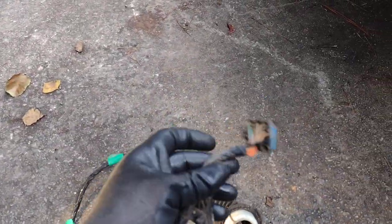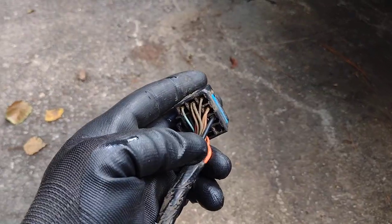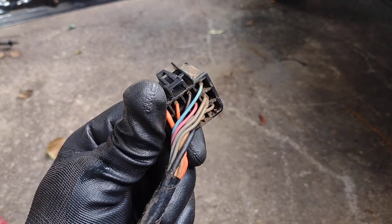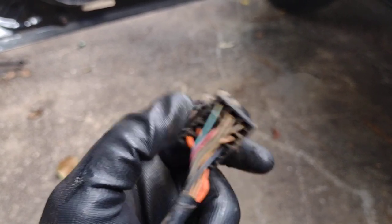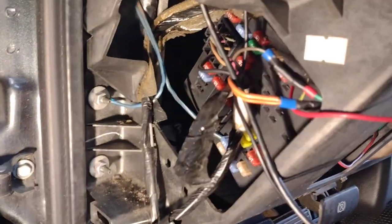On this harness - this is the door harness from the driver's side, it's from an Avalanche but it's the same thing - you've got all these wires. This was a four-door and this is a two-door. You have a ground wire, a power wire, a thick orange wire right there, and then a smaller orange wire right beside it, and then a little dark brown wire right there. So you need to pull the thick power orange wire, the smaller orange right beside it, and the brown wire. You can leave your ground.